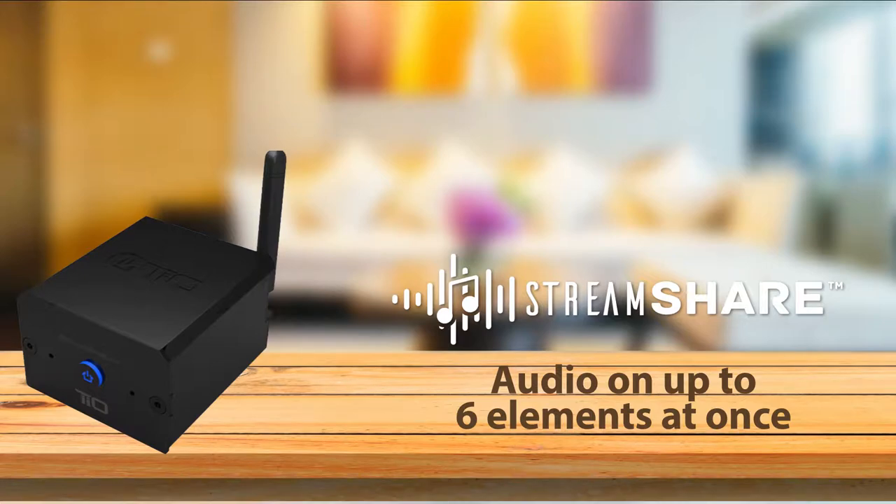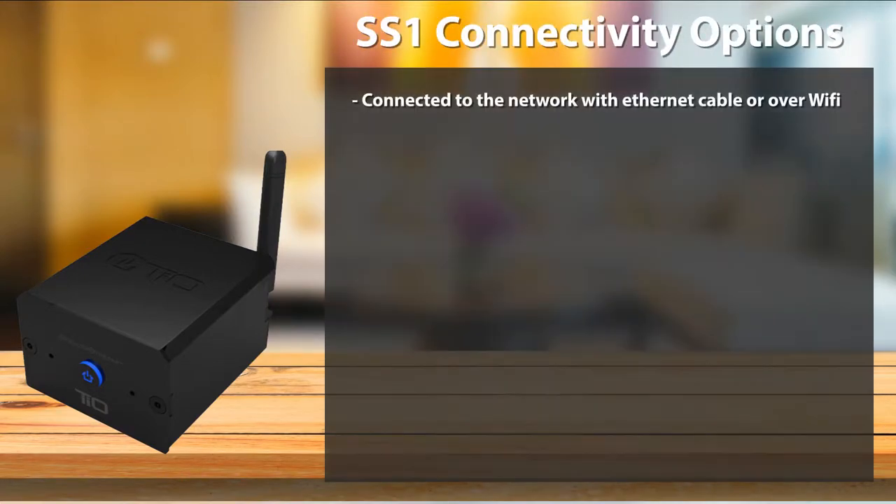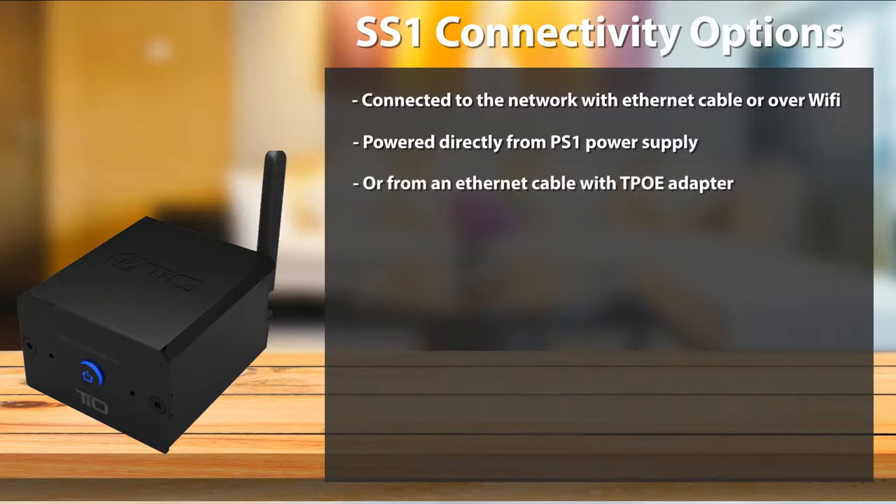The SS1 has tons of connectivity options. It can be connected to the network with an Ethernet cable or over Wi-Fi. It can be powered directly from a PS1 power supply or from an Ethernet cable with our TPOE adapter.